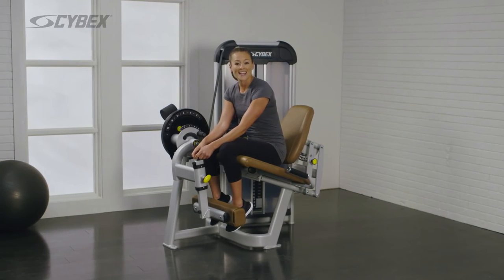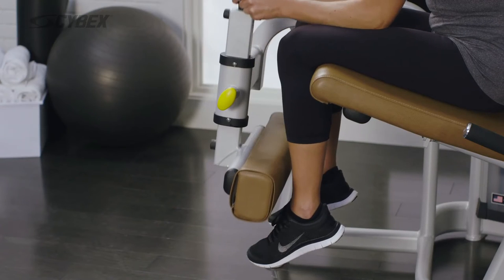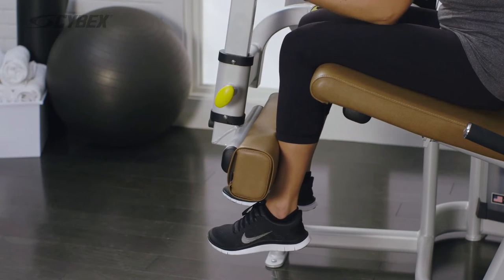Adjust the shin pad to its highest comfortable position. Maintain a light pressure to keep the shin pad in place.